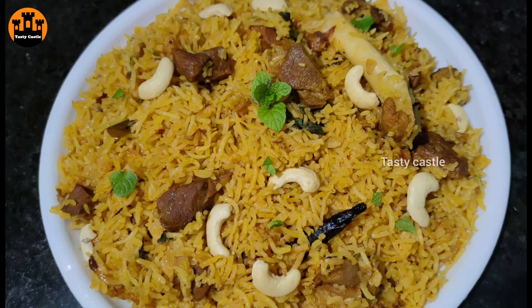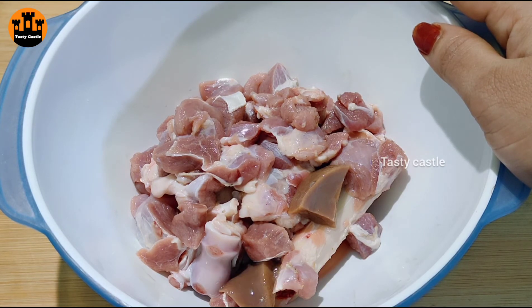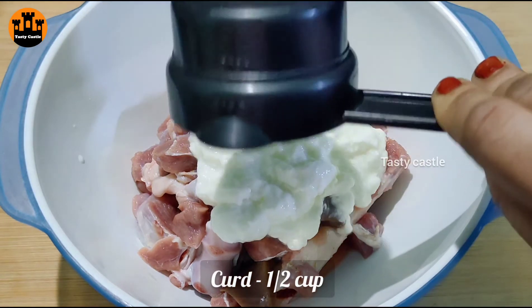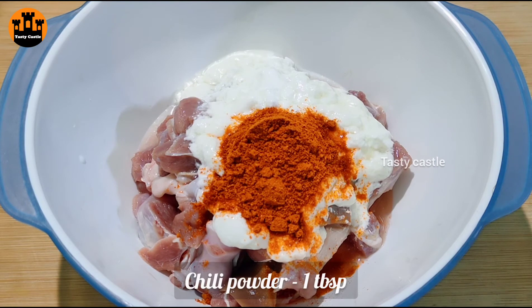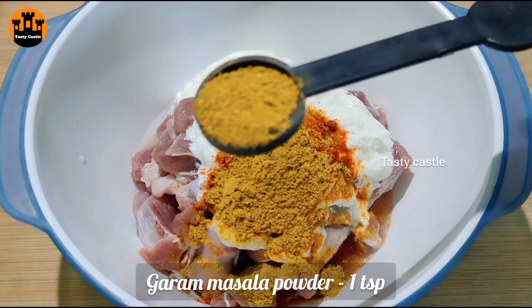We're going to start the process for mutton pulao. First, we will put 200 grams of mutton. Then 1 tablespoon of masala, 1 teaspoon of dhania powder, and 1 teaspoon of garam masala powder.